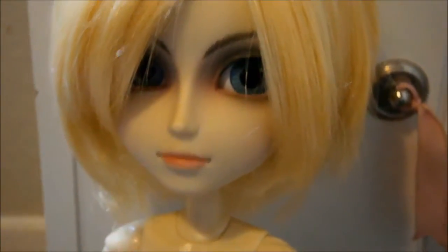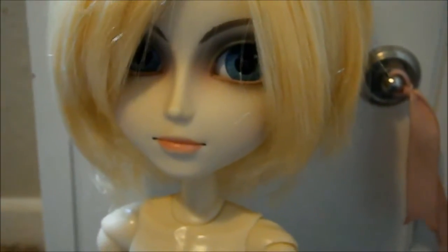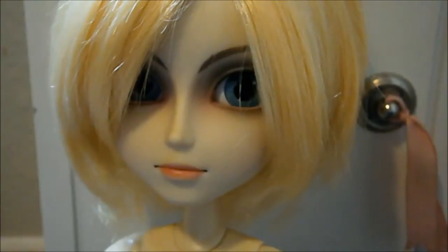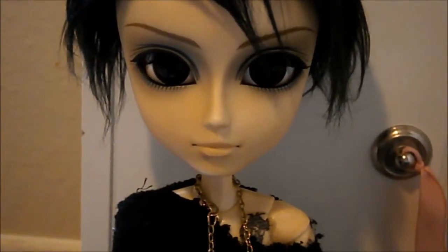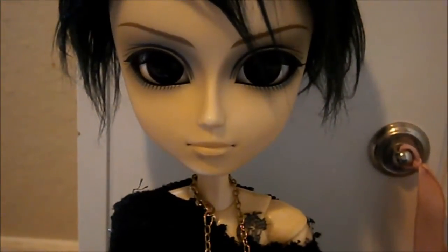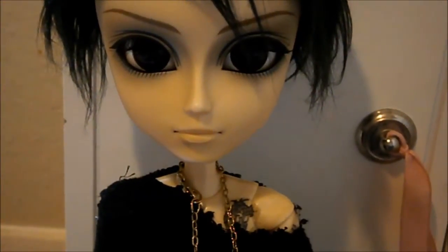The best part is that if you regret the tattoo later or want to re-customize your doll, you can remove it because it's just like a sticker. Speaking of stickers, you can actually use stickers as tattoos too — though I'd recommend transparent stickers rather than ones with a white background, otherwise it looks really cheap.